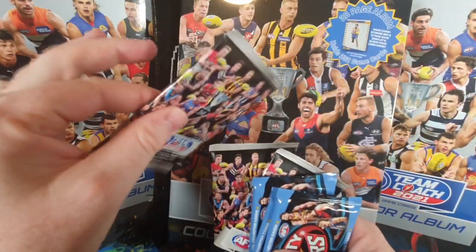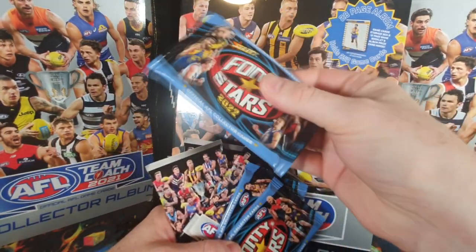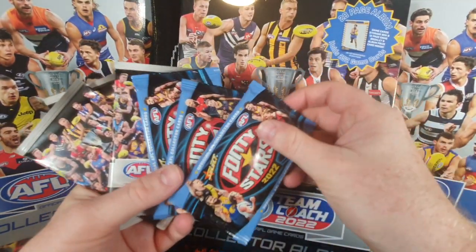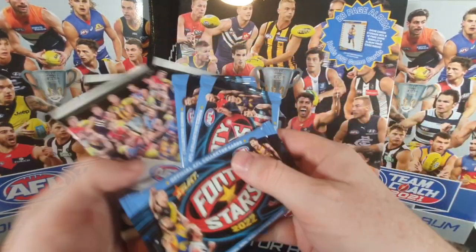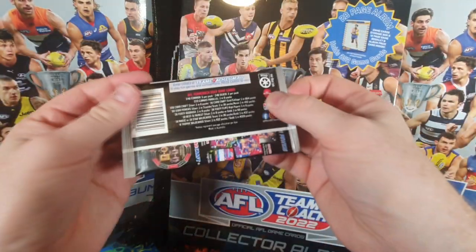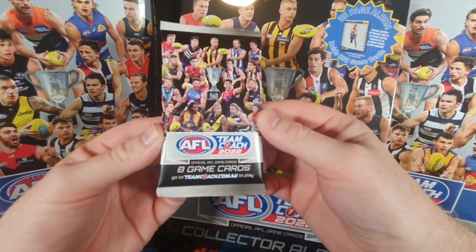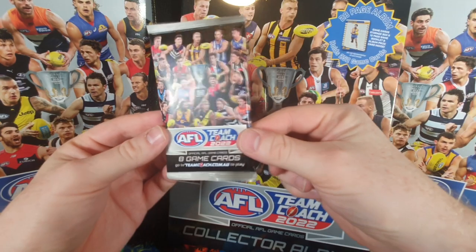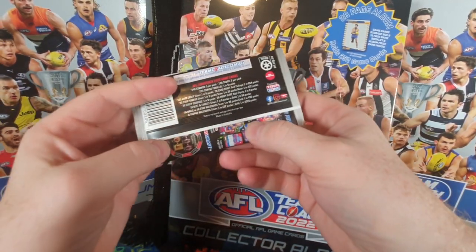First thing I just want to mention: Team Coach has done something wonderful for the environment. I feel really guilty when I open up an entire box of cards because the packs aren't recyclable in our regular recycling bins. The fact that they've now done this papery sort of material means these can go straight into the recycle bin and get turned back into paper for future footy cards. Huge shout out to Team Coach for making that one little step.